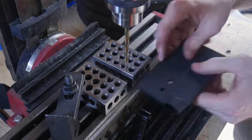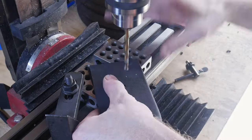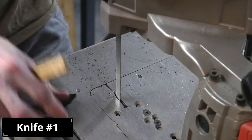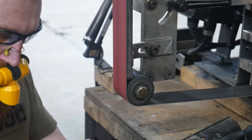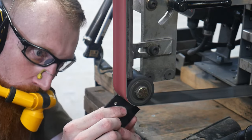Once the holes are drilled, I will cut out the profile of the sheath roughly on the bandsaw and then move to the belt sander to clean up that profile. I try to get fairly close to my lines on the bandsaw to minimize the amount of grinding I have to do. I leave a generous amount of material towards the top of the sheath since this is where the retention will be decided with the grinder.